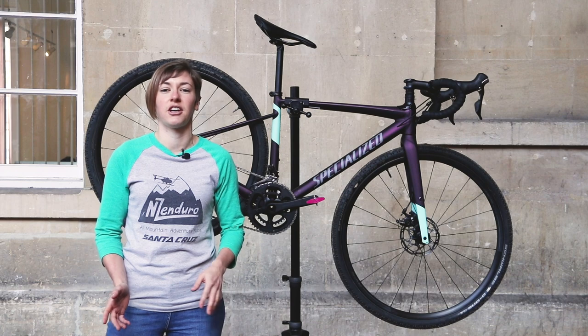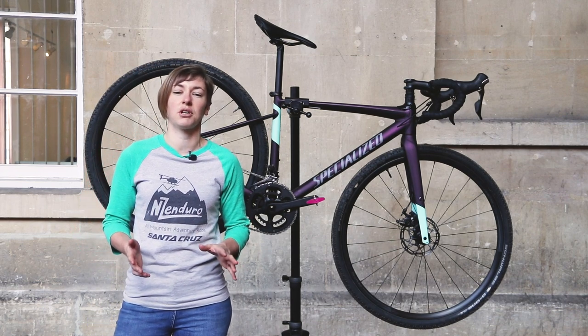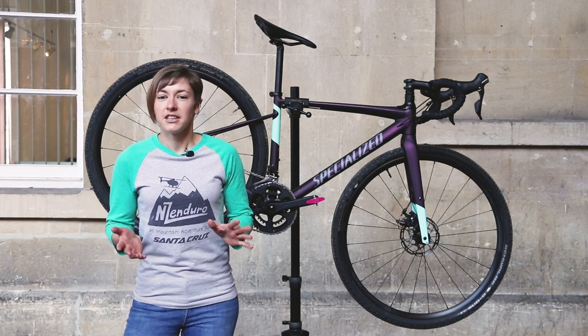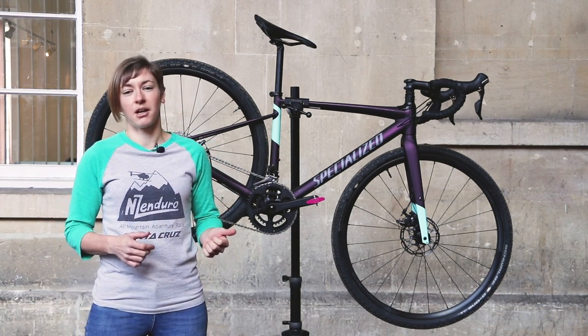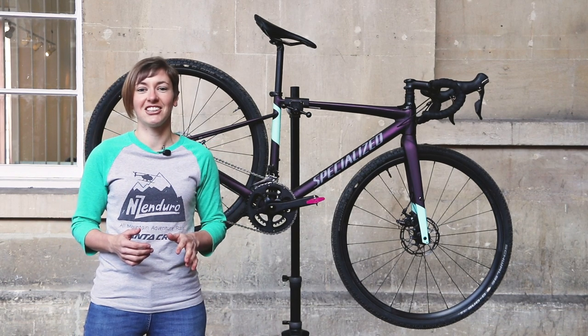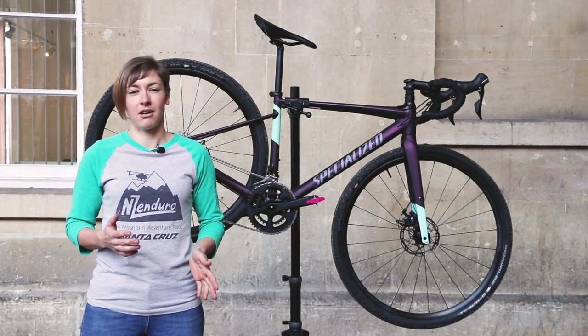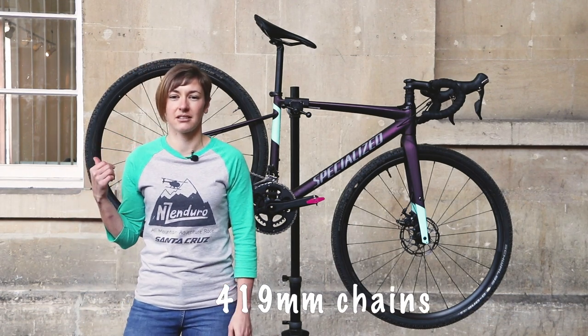Specialized don't design the Diverge around open road geometry, which is, they say, an adapted road version of modern trail bike geometry. So the figures don't stack up against trail bikes. Before you think this is going to be some kind of drop-barred aggressive hardtail, it's not. The geometry is about bang on for gravel bikes, albeit not as long as some, and that seems to stem from short chainstays on this Diverge.